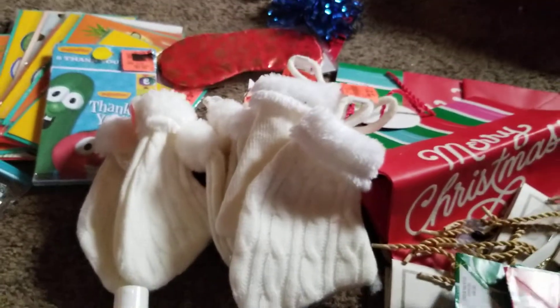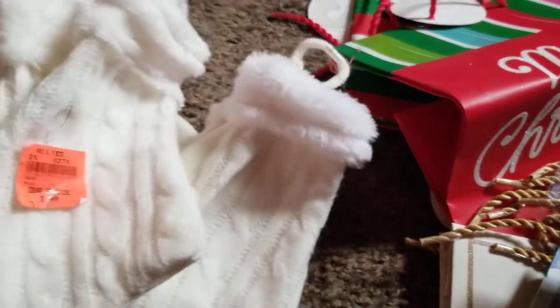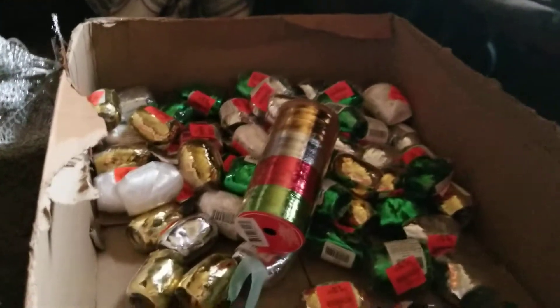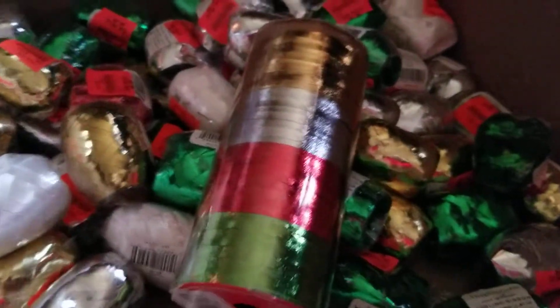I found these — I thought they were little kid gloves at first, but I think they are just stockings for maybe your pet, or ornaments. Not really sure what they're for — I'll probably donate those. I found a whole box of ribbon, different kinds, different colors. I will be saving those because ribbon can keep for years and years.